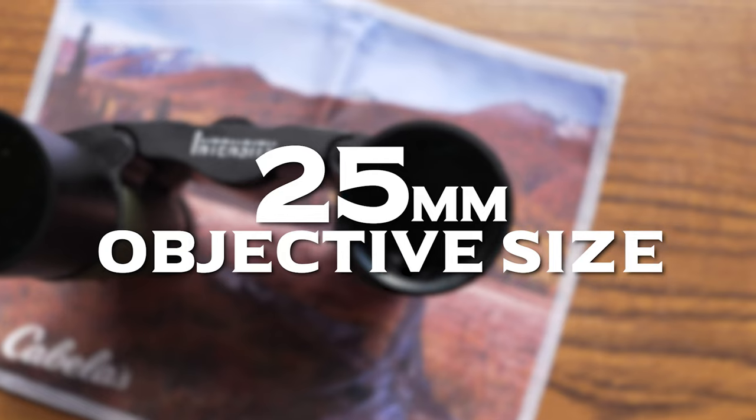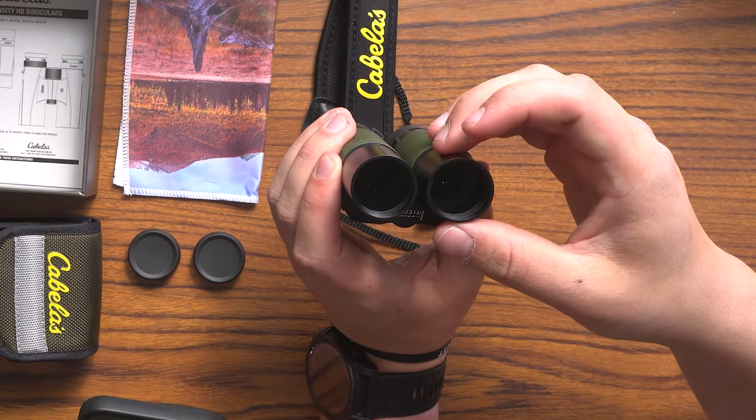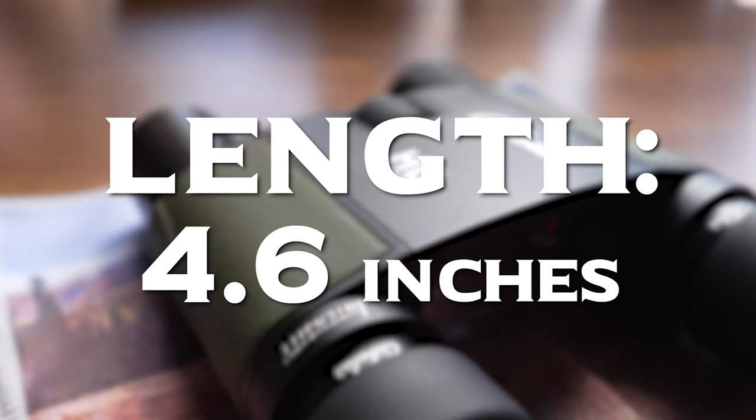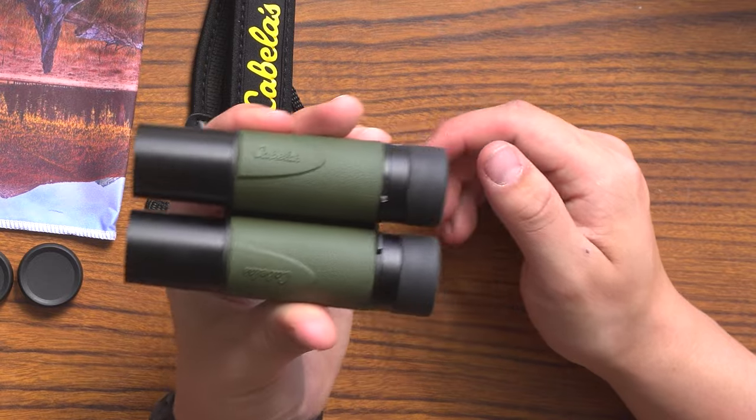In the full package you get a lens cloth, a shoulder strap, four lens caps — though I may or may not have lost two of them already — and a nice little pouch that comes with it as well. Key specs: 12 times magnification, and the objective size is 25 millimeters, which is the diameter of the glass on your binos. These are really light — 17.36 ounces, and 4.6 inches, which shows you just how small they really are.